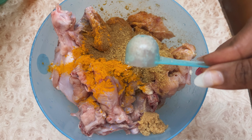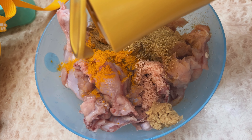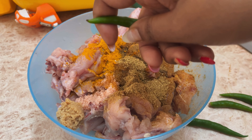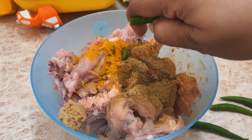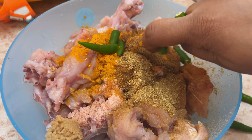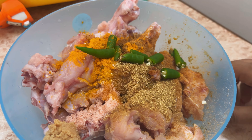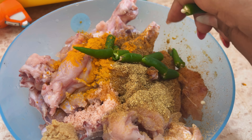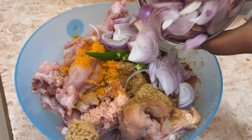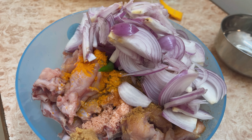मैरिनेशन में नमक एड़ कर दूंगी। आधा चम्मच सरसों का तेल एड़ किया है और मुझे तीखा खाना पसंद है इसलिए चार बड़े साइज के मिर्च काट के मैरिनेशन में मिला दिया है। मैं इसको थोड़ा हेल्दी तरीके से बनाने की कोशिश कर रही हूं इसलिए लाल मिर्च पाउडर नहीं लिया है, अगर आप चाहते हो तो एड़ कर सकते हो। अभी इसके अंदर तीन मीडियम साइज के प्याज़ भी मिलाऊंगी।